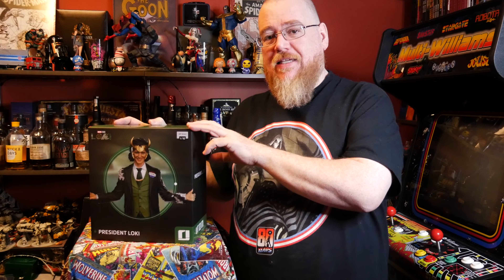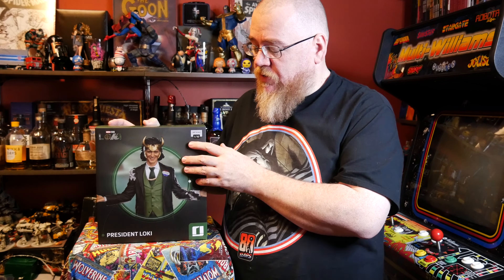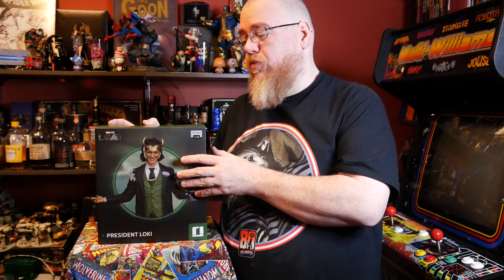Welcome back to another Grand Adventures Unboxing. Today we're doing President Loki from the Marvel Studios show Loki. They've also done President Loki in the comics. This is another Iron Studios 1/10 scale — we're doing a lot of these lately. I really like them, I think they're awesome.